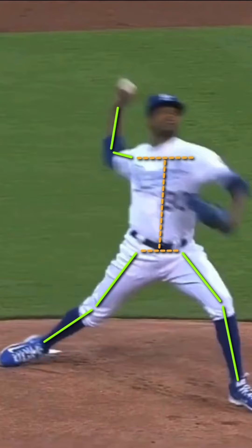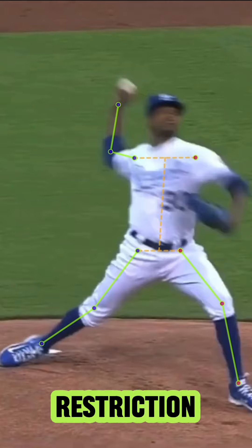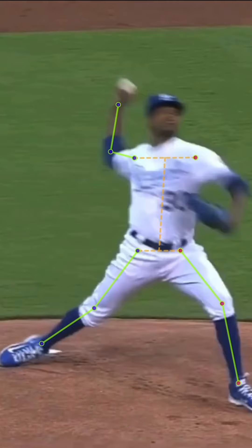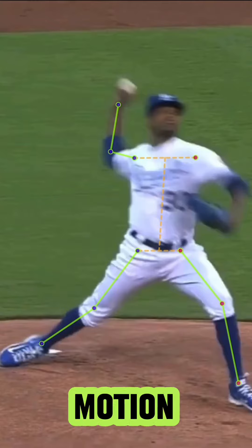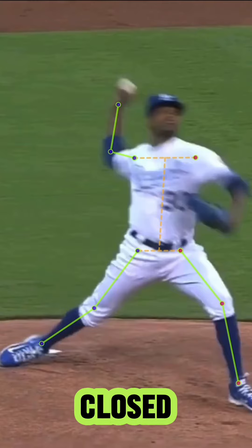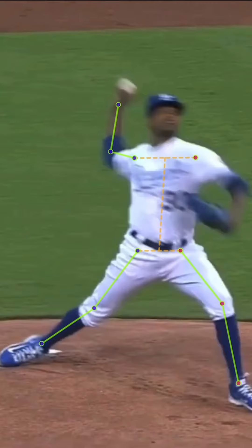He gets here in separation — pretty elite right there. His back hip seems like he has a bit of a mobility restriction, but it works for him. I mean, I'm not going to say it's bad if he's throwing 103 and was healthy every year. That's all his hip range of motion could be, and he's stacked and he's closed. Hips are all the way through, and his upper body is as far back as it could be.